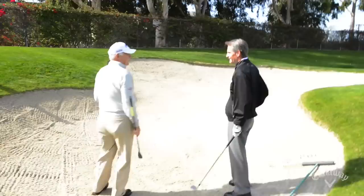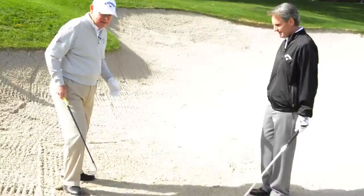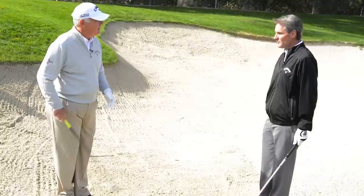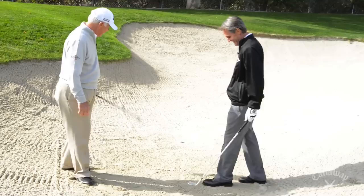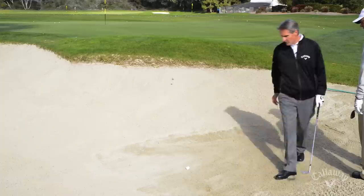Let's walk into the bunker. Here's our shot — we missed the green. So first of all, when you walk in, you start to feel what the sand is. Is it soft? Is it firm? Use your feet. Within the rules of golf you can use your feet — you can't use the club — but your feet are great indicators.